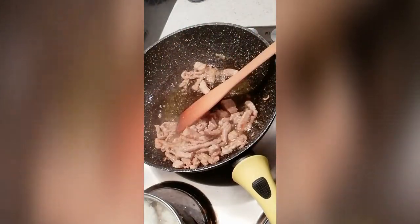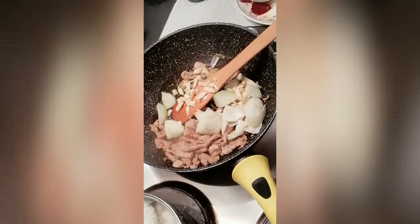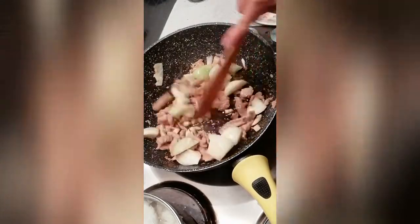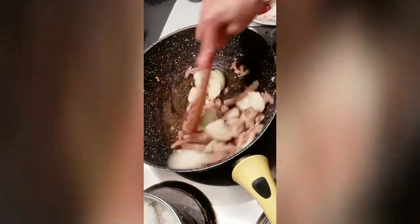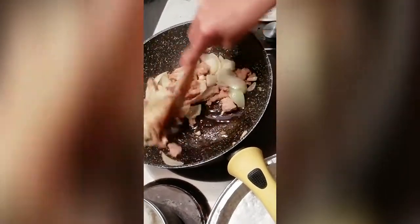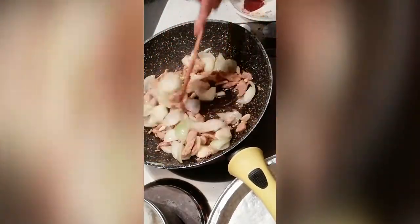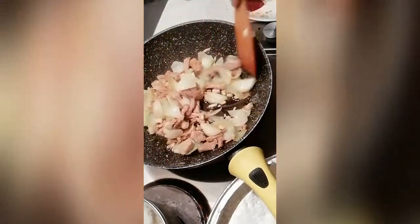Now let's add our onion and garlic together so they toast at the same time. You guys might wonder why my onion is cut so large — it's because I don't eat onion, so it's easier for me to remove it from my plate. But if you want smaller slices, that's fine too.